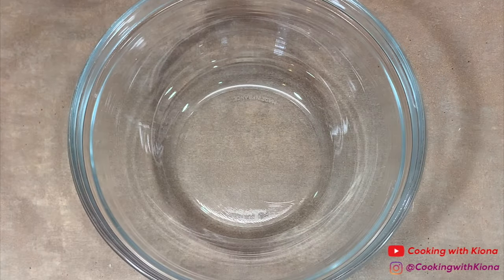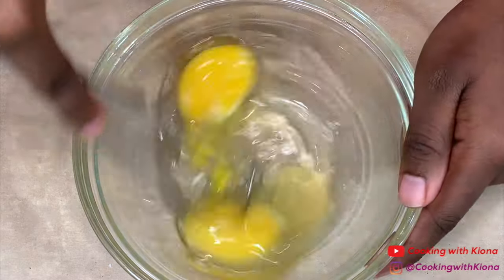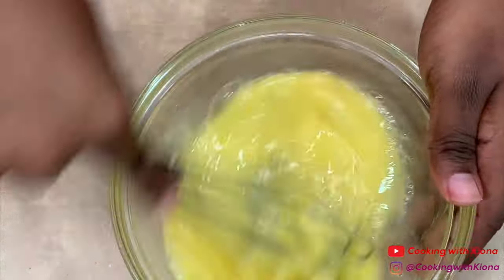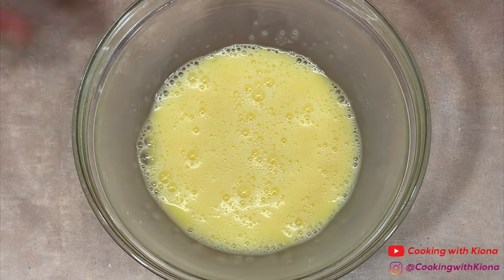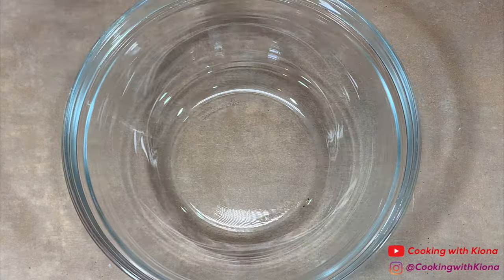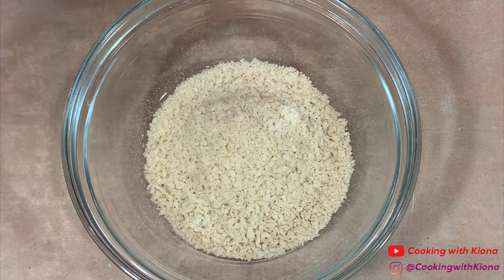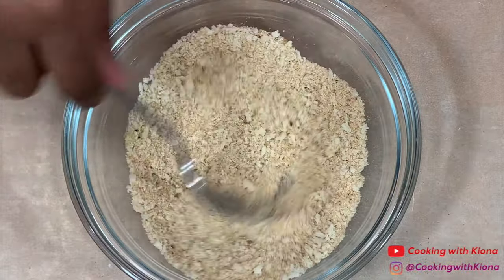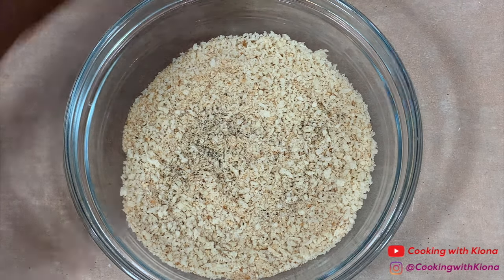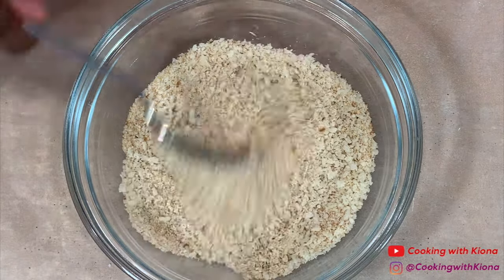Set your flour mixture to the side and then in another bowl add two eggs. Beat your eggs until smooth. Set your eggs to the side and in one last bowl add breadcrumbs and panko breadcrumbs. Season your breadcrumbs with pepper and Old Bay, then mix everything together until well combined.